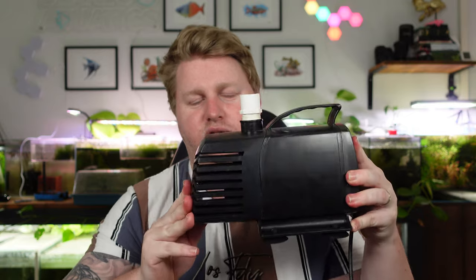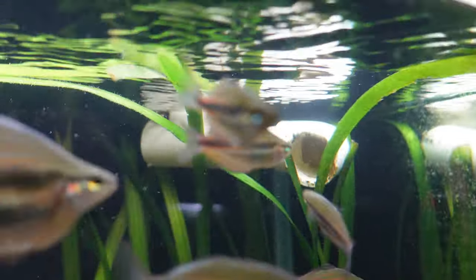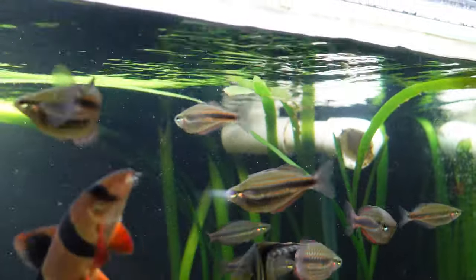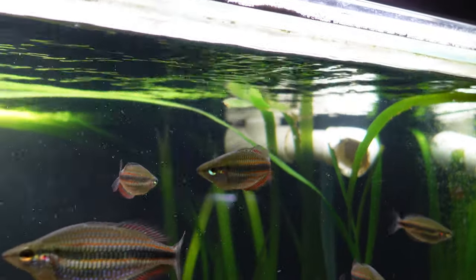If you want to run two pumps, cost and space are factors — you'd be hard-pressed fitting two of these large pumps into a sump. This is also where the DC controller comes into play. For example, if you picked up two DC Runners and set both controllers to 50%, you'd be pumping 5,000 litres per hour total. If one ever needed a service, you could ramp the remaining pump up to 100% and still flow the same amount of water through your system.